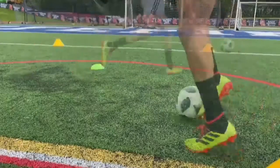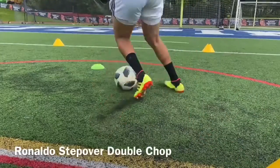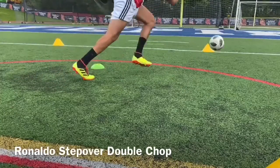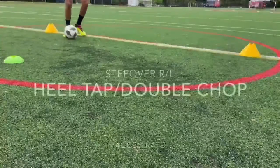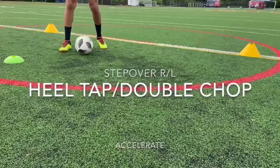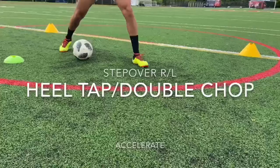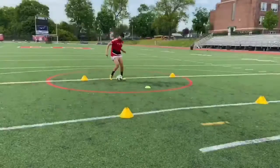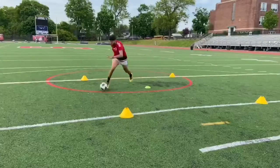Up next, we have the step over double chop. This move would be for more advanced soccer players, but do your best. Start with a double step over. You're going to chop with your dominant foot and then chop again with your weaker foot. Finally, accelerate away.